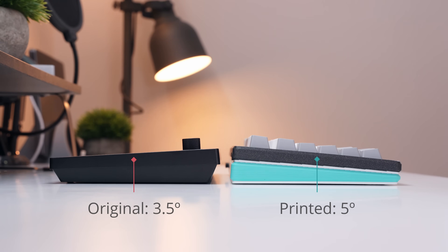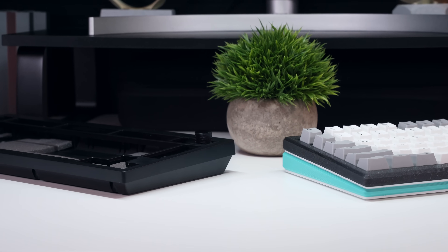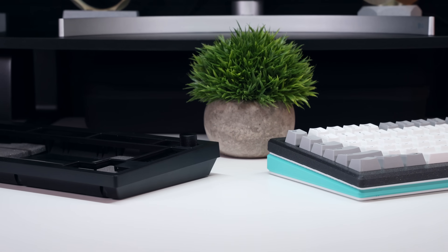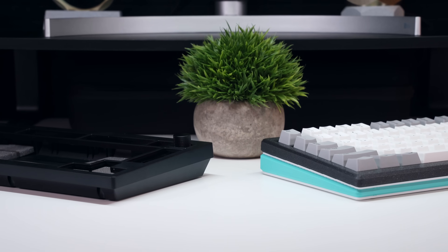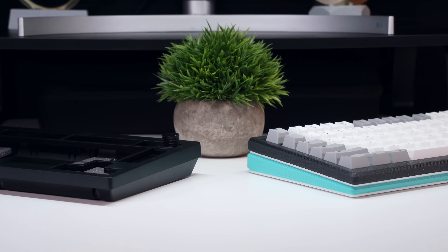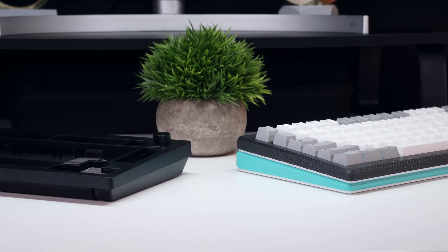In my experience, this makes for a much more comfortable typing angle. The most obvious external change, though, is the pivot from a chamfered case base that tucks underneath to one that maintains the projection of the top case, which gave me enough room to create this chamfered and angled motif that encircles the keyboard base, adding a nice splash of color.